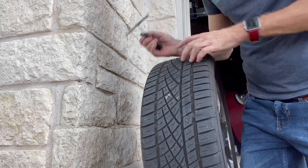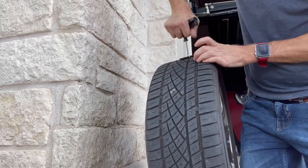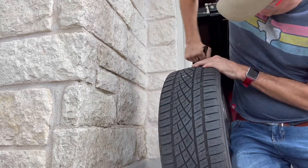Now it's time to insert the rubber plug into the hole. It's quite tough — you'll have to wrestle it in there.